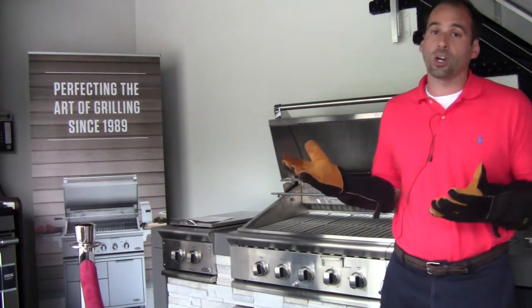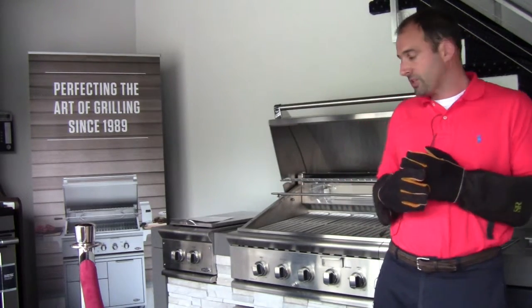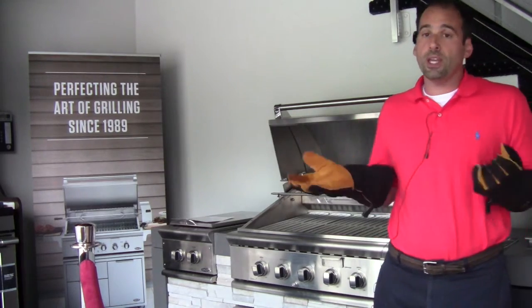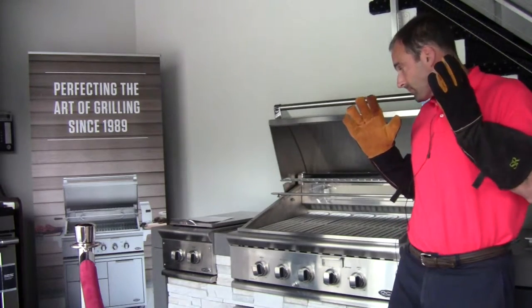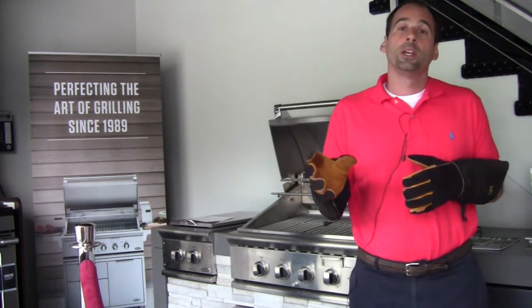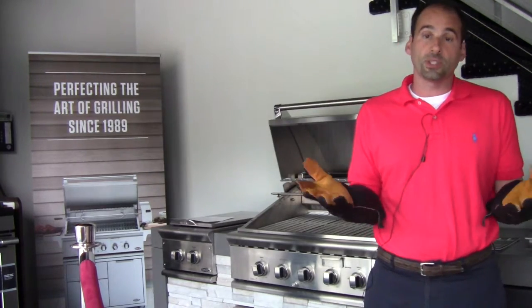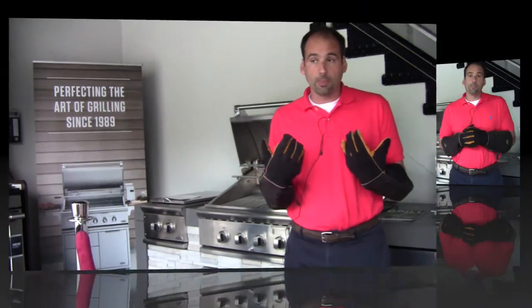I would rarely ever touch low unless I was doing something on an indirect heating basis. The grill is extremely hot. The heat shield is great in the sense that it's actually making the grill more efficient. If you're using an LP tank and you don't have to have things up on high, you're actually conserving some propane so you won't run out at your next party, which always seems to happen to me.